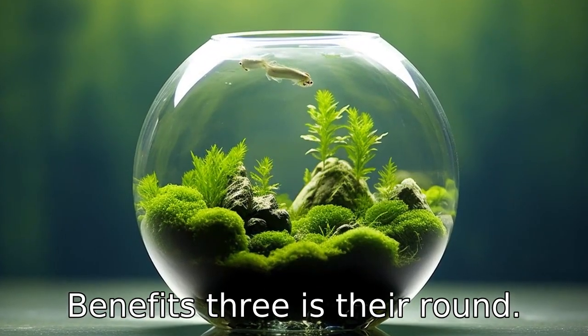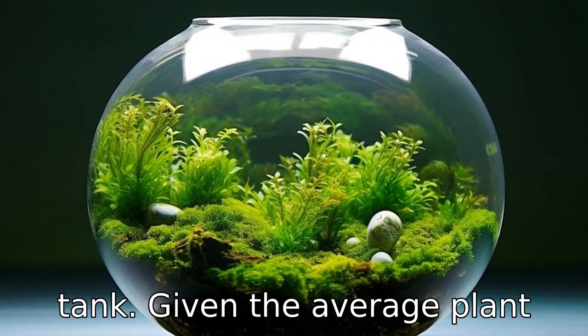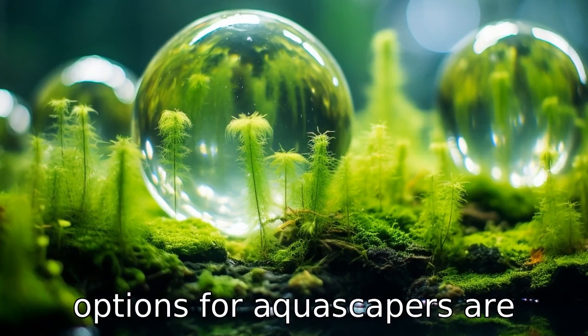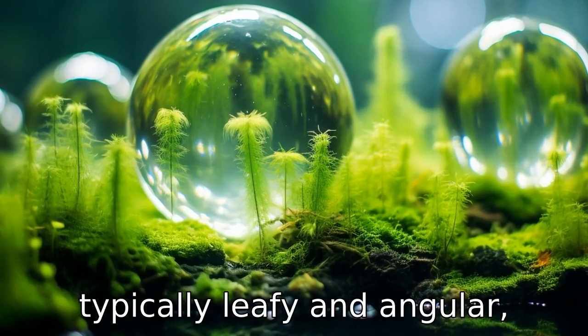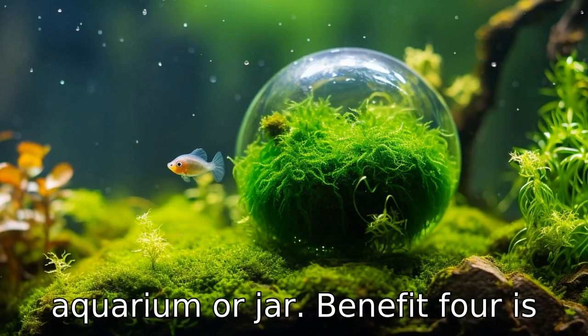Benefit three is, their round, fuzzy, and soft texture adds a unique aesthetic appeal to the tank. Given the average plant options for aquascapers are typically leafy and angular, their roundness creates visual interest and diversity in the aquarium or jar.